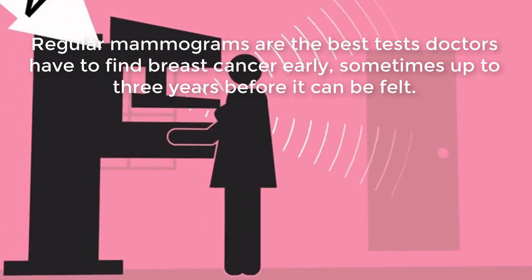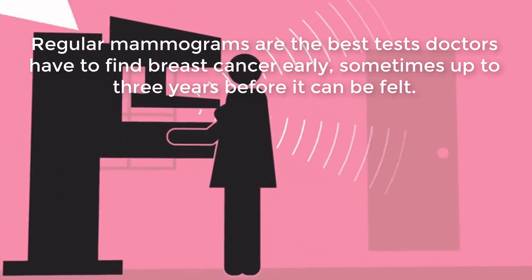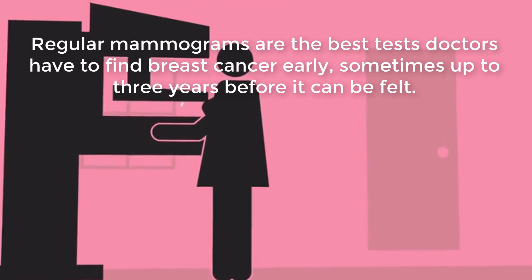Regular mammograms are the best tool doctors have to find breast cancer early, sometimes up to 3 years before it can be felt.